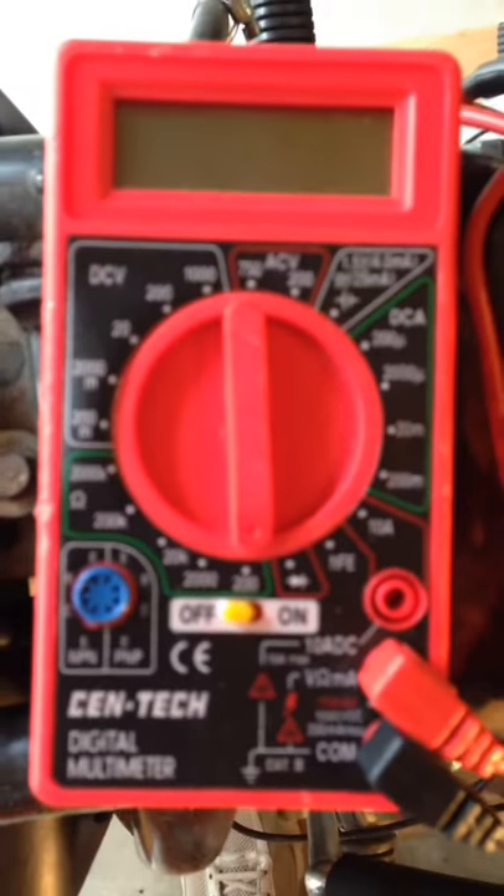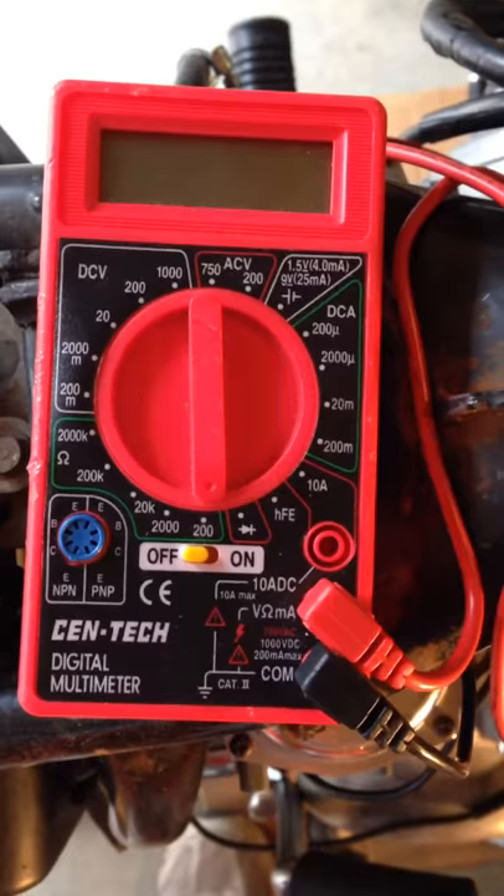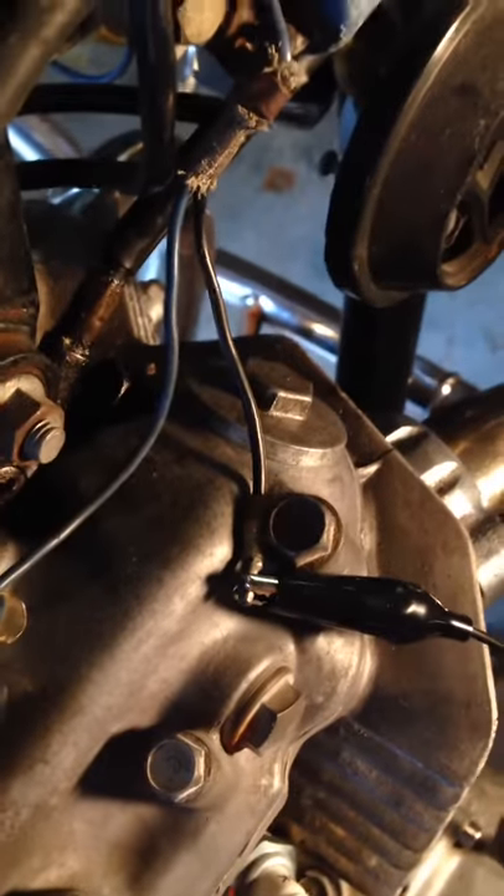We have the ohmmeter set at 200. I have it attached to the blue lead going to the coil, and then I rigged up an extension so I don't have to hold it, going to and clamped on the black and white lead as well. Nothing is grounded or touching metal that shouldn't be at this time.